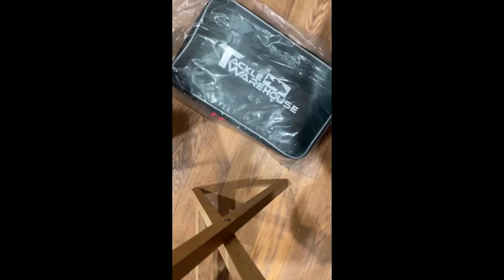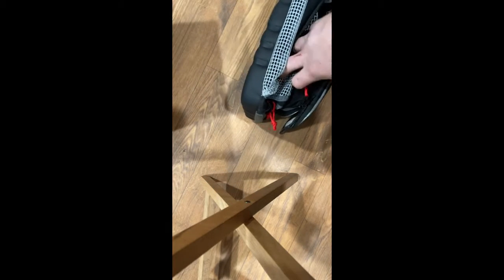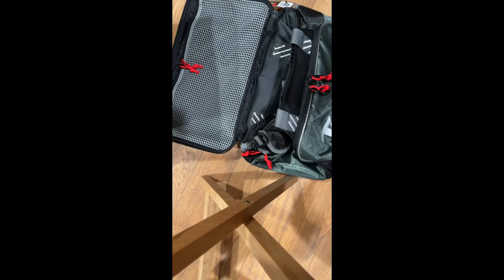And this is what I'm really interested in — this is a really nice tackle bag. I got this to replace my old, really old, beat down, kinda small best pro bag that won't hold more than two 3700 boxes, and you have to shove them in there.